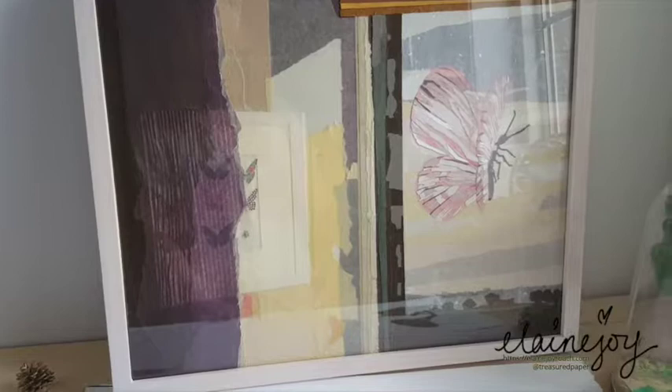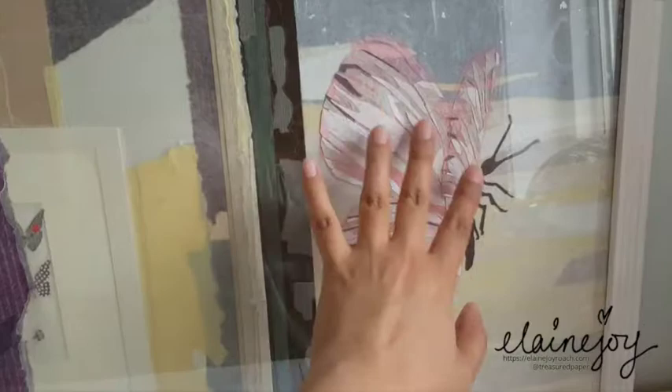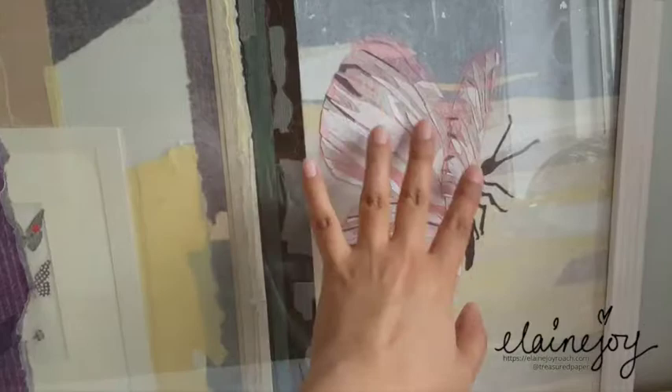So this is Courage and it's a paper painting. I call it paper painting because I actually use the papers in their natural colors that I get them and use that to create my palette. Here you can see that the butterfly is composed of several pinks and grays and even some purples in it to just enhance it.